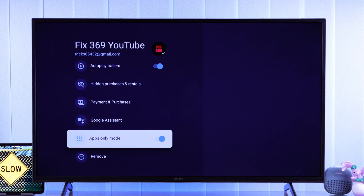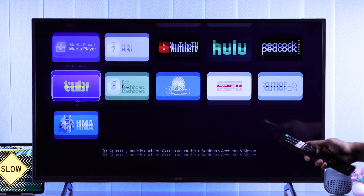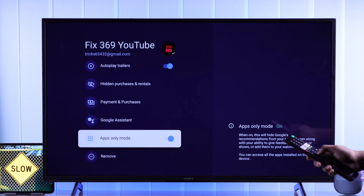Press Turn On again. Now if you go back to home, you'll see a lot less suggested content, and your Google TV will take a very short time to load and respond snappier than ever. If you want to turn it off, just go to the same place and toggle it off.